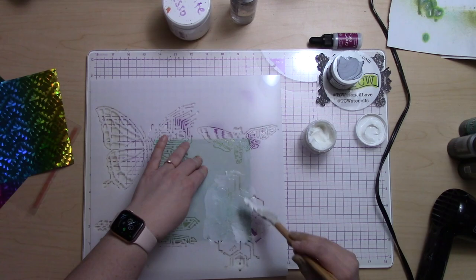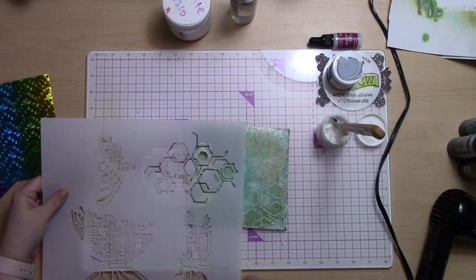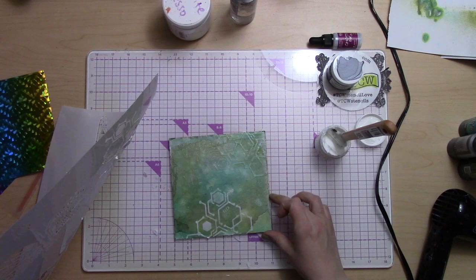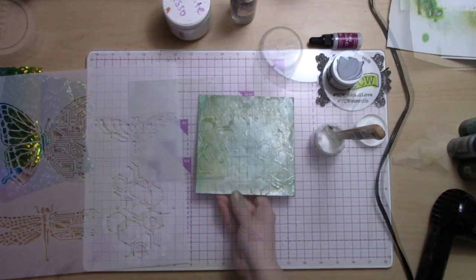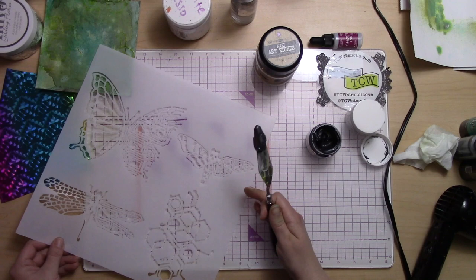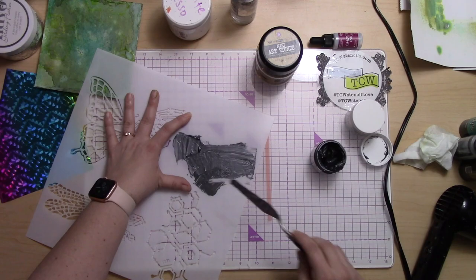I have this really amazing stencil from the Crafters Workshop with a circuit board and different mechanical flying figures — I've been really wanting to use it. I'm putting some Tacky When Dry through the circuit board stencil to create a cool background. Later we're going to put foil on those places, because Tacky When Dry lets you apply non-heat thermal foil over the dried glue to get a great foil effect.